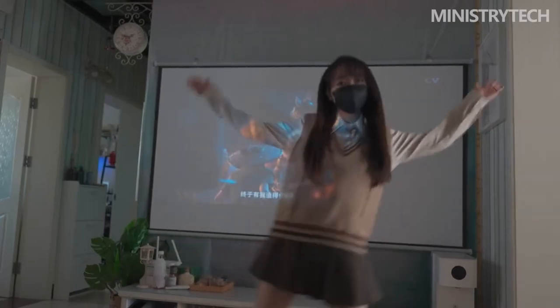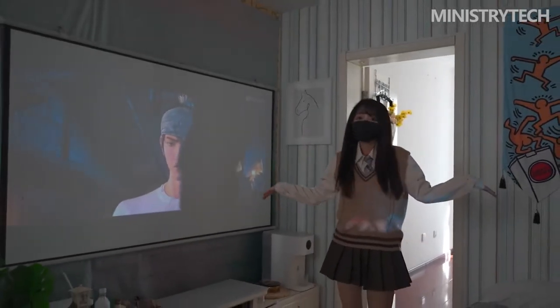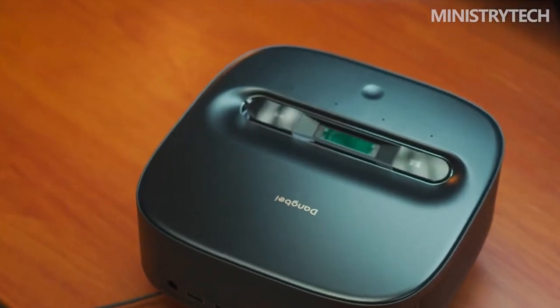The outer packaging of Dengbei U1 adopts a clamshell magnetic buckle design, which imitates the opening method of a file back button and robe, so that opening the package is like opening an important file, with a strong sense of ceremony.